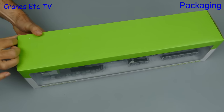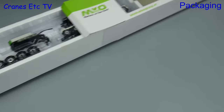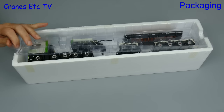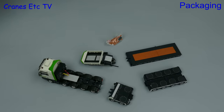This model from WSI is a limited edition and just for a change it comes in a specially branded box, because this model is in the colours of Martins On Van Oud, which is a Dutch civil engineering company. Inside the outer sleeve however the box is standard WSI, with the parts held in a tray between plastic formers.